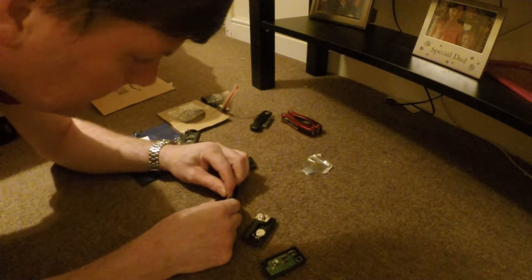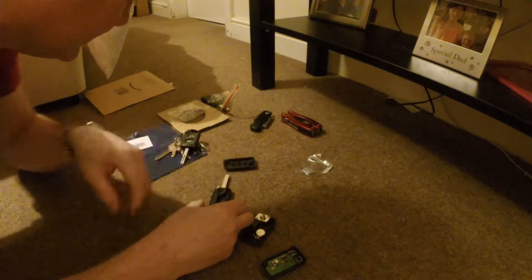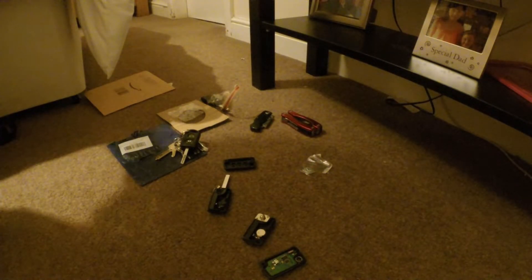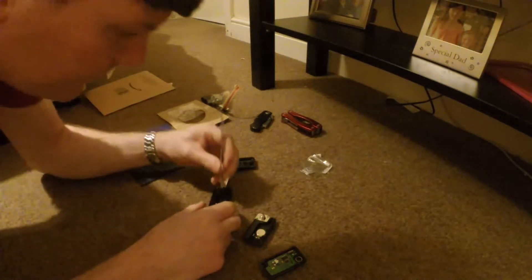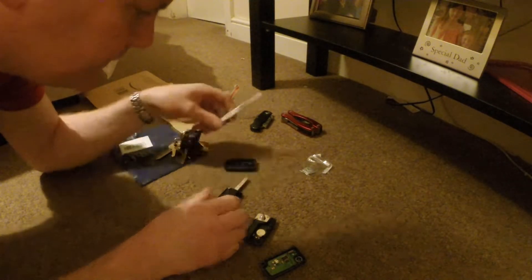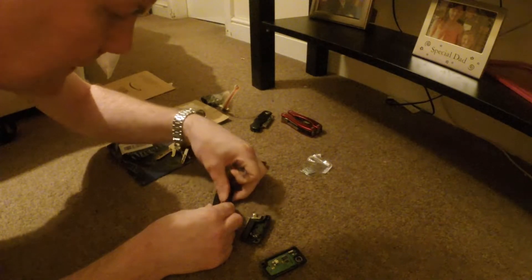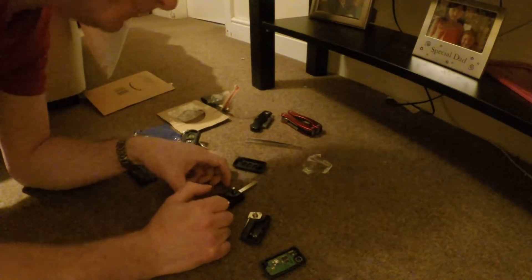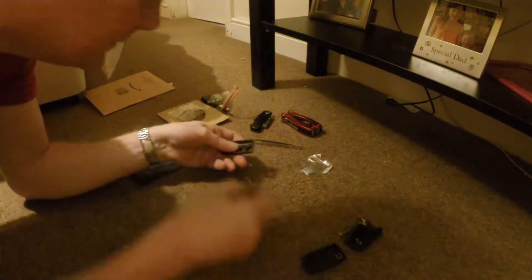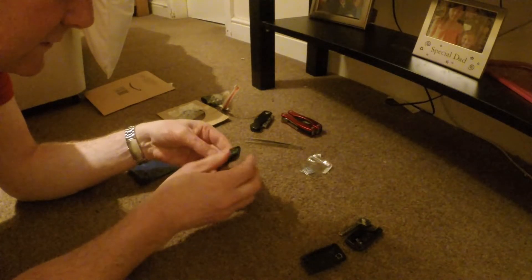So I'll fold this one and snap this one into place. We need a small screwdriver or a similar implement — I'll try these tweezers, they might be better. Then I'll just take the battery out and we're good. So that's our little fob — I'll just pull the circuit board out and it should just fit straight on.